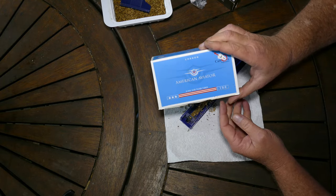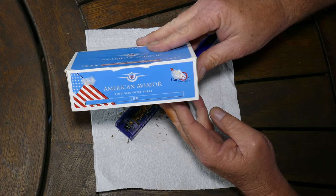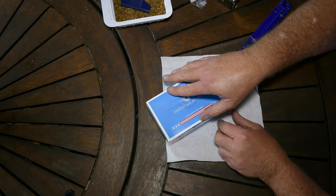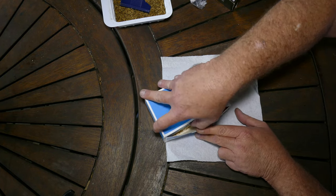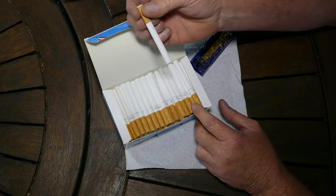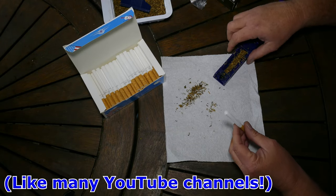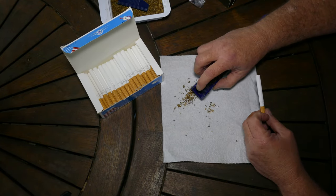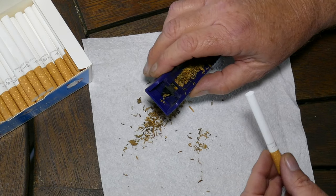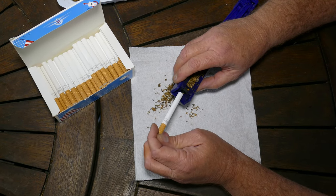So you get a box of tubes — this is one brand, there are a few. They come instead of rolling your own paper, which I've never been able to do. They just come in packs of empty tubes, like a cigarette but without content. Once you've done that, on the end of this thing you can see a little fitting. Then you put the empty tube onto that part there.